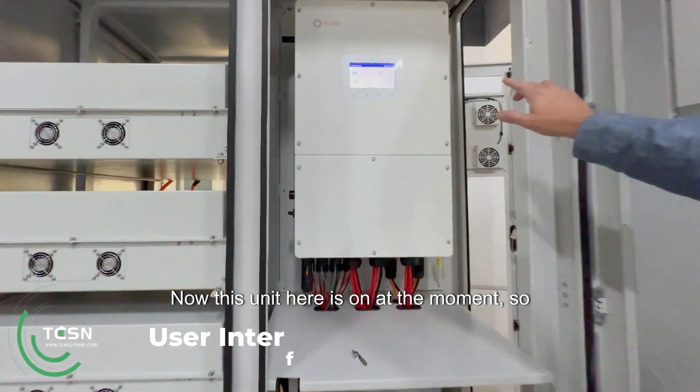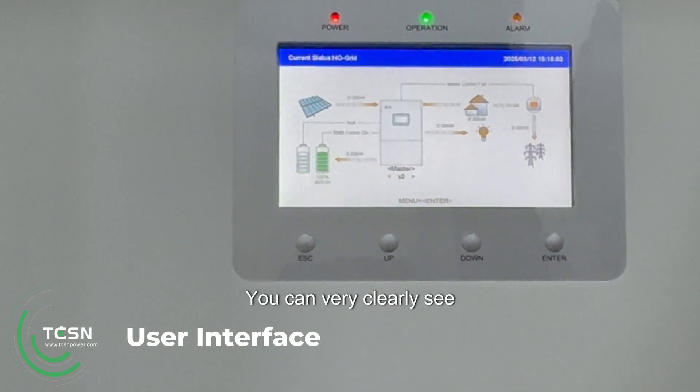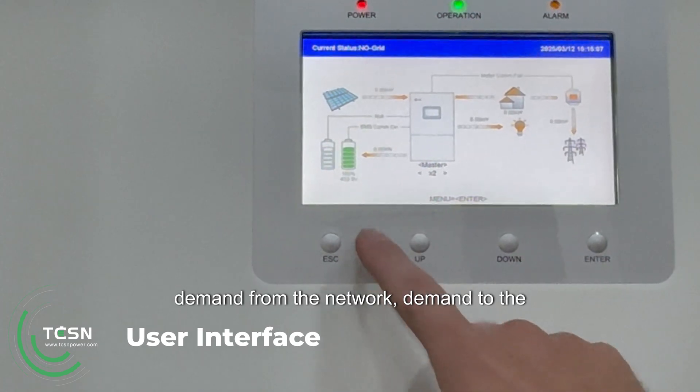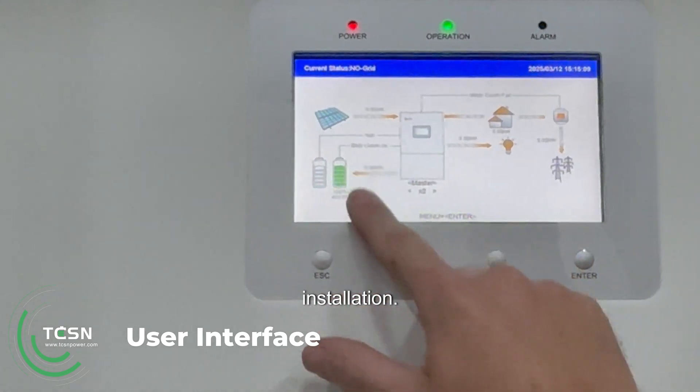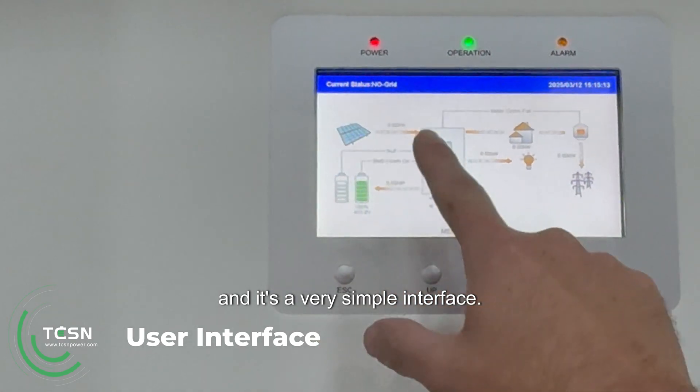This unit here is on at the moment, so we can have a look at the display. You can very clearly see battery capacity, voltage, demand from the network, demand to the installation, solar if solar is connected — and it's a very simple interface.